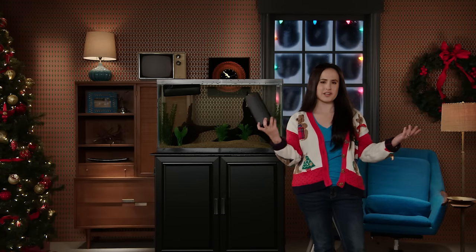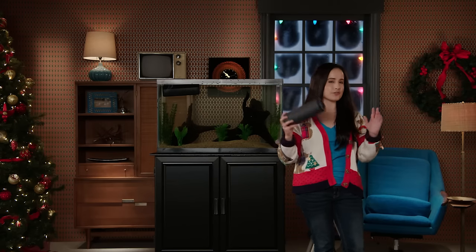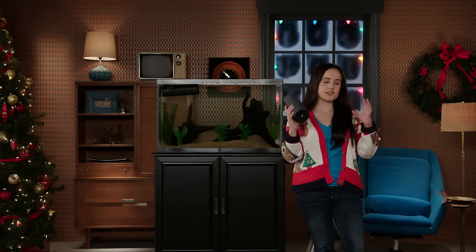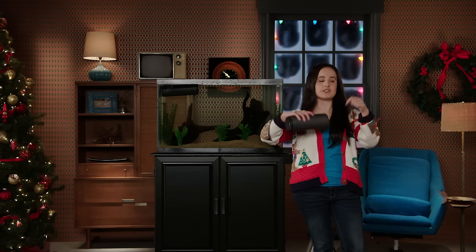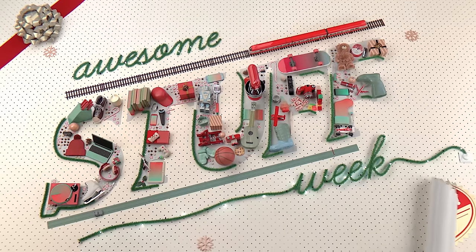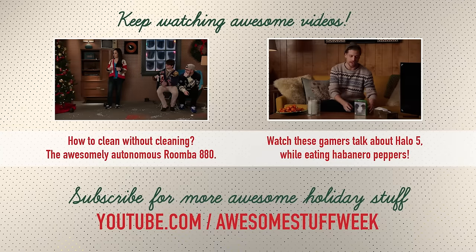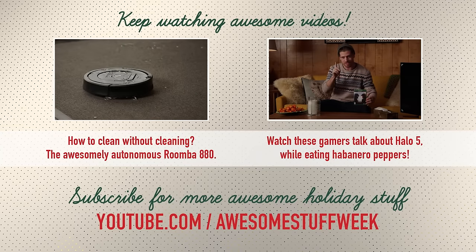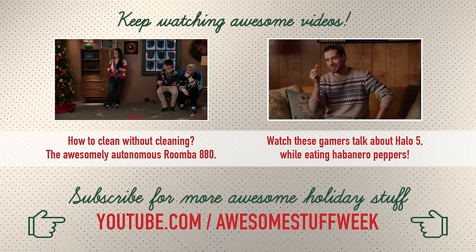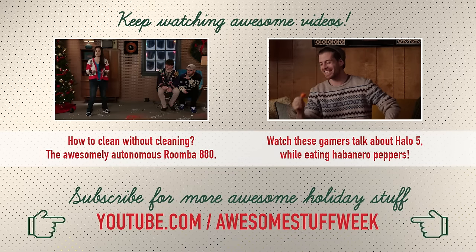Thank you guys for watching. This has been Erica the Technology Nerd who likes to film stuff. Please rate, comment, and subscribe. Also, be sure to visit youtube.com/awesomestuffweek for more awesome stuff. And if you guys have any questions about this, please leave your comments in the comment section below. Thanks for watching — see ya! Have a great time. Bye!